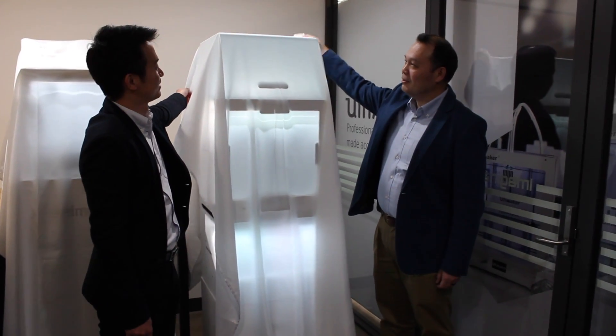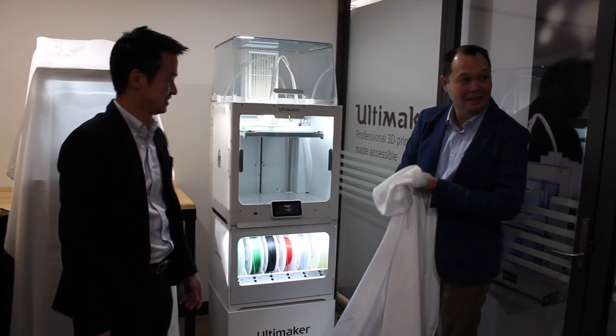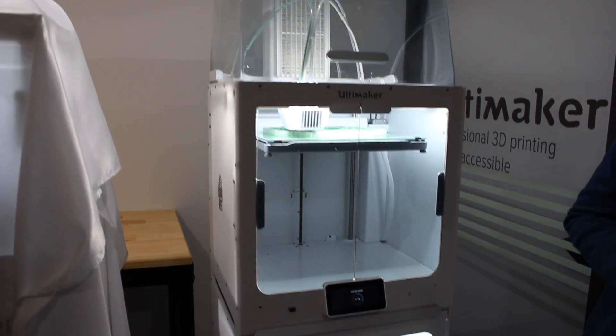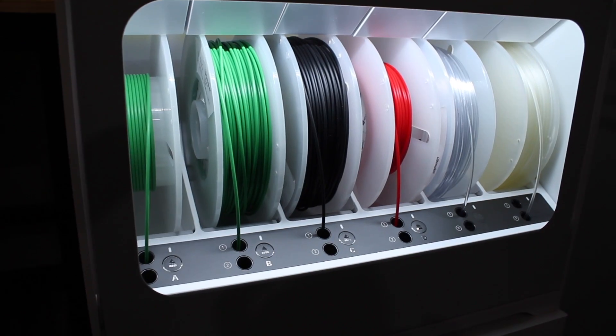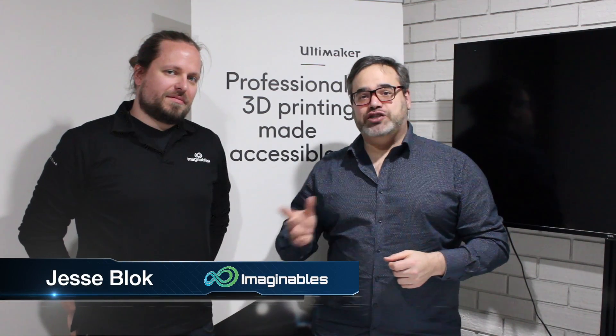We're here today at Imaginables for the launch of Ultimaker's new Pro Bundle Pack. The Pro Bundle Pack consists of the S5 Ultimaker machine that's been released before, as well as an Air Manager and the newly released Material Station. The Material Station itself is pretty amazing — I think this is a complete game changer when it comes to the world of 3D printing. I'm here with Jesse Block, the Service and Sales Engineer, and we're going to talk about some of the new features coming out with this Pro Bundle.